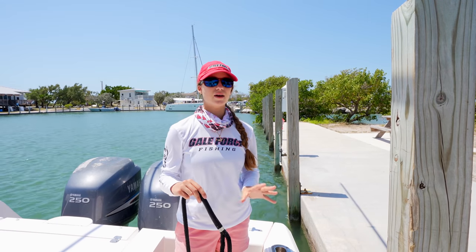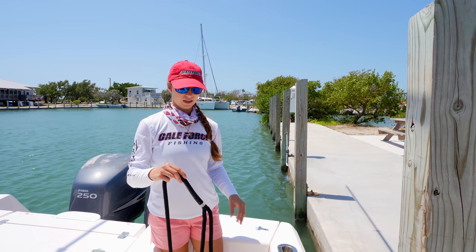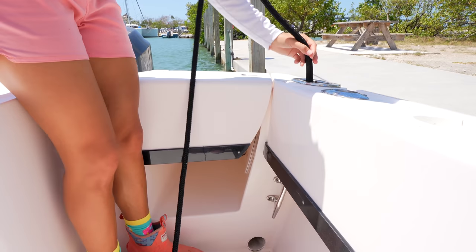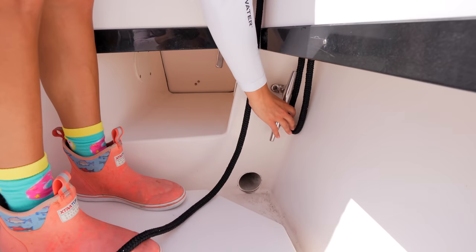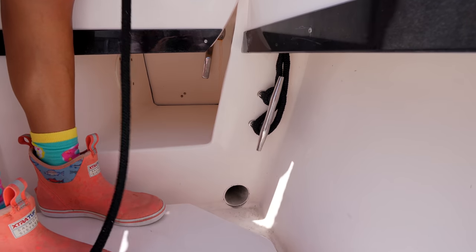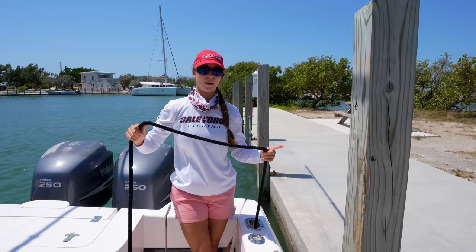Before we tie our line to the piling, we're going to tie our line to the boat cleat. For the boat cleat, I like to use the basic loop end. All we're going to do is tie our dock line to the cleat on the boat, pull it through, go around both horns of that cleat, and then we're going to focus on the piling.